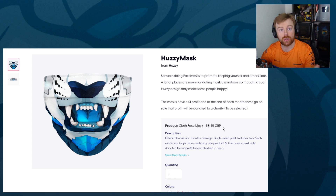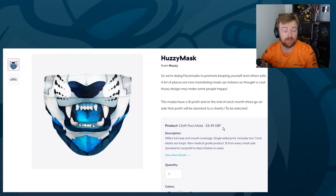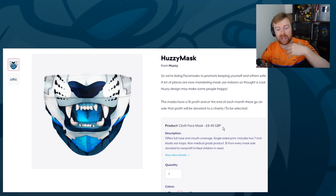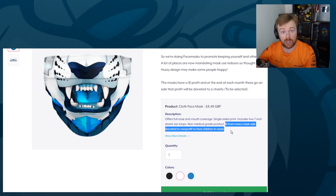We haven't currently selected what charity that's going to be — that's going to be something we decide as a community. If you want to help make that decision, probably in the next two weeks, I'll announce it in a video and we might have a poll. Make sure you vote in the poll. If you want to leave suggestions for charities to support, put them in the comments below. Also on Teespring's end, every mask is giving $1 to a feed-the-children-in-need charity too.